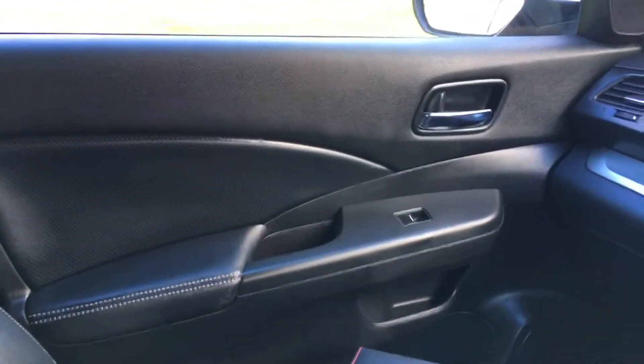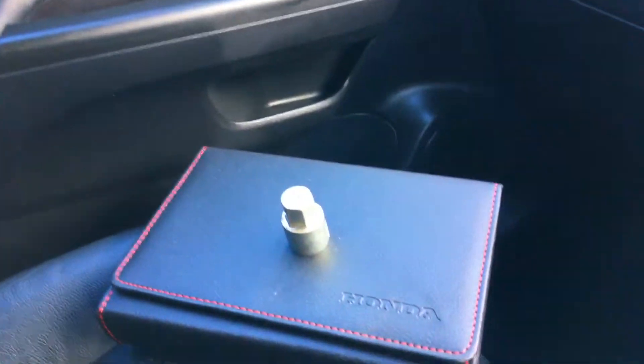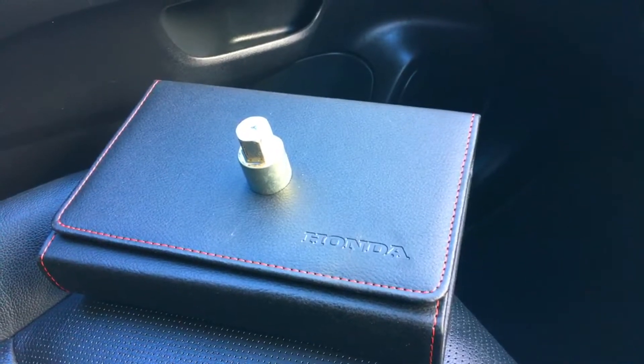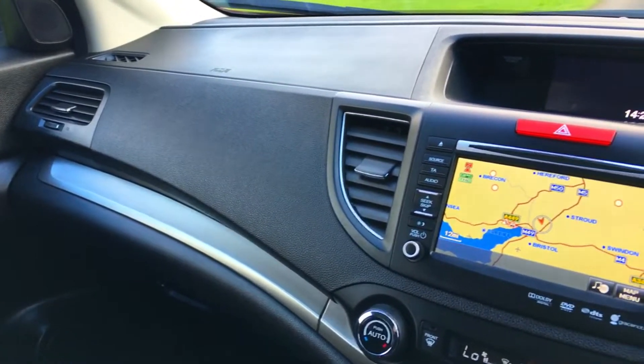Inside the car now, the engine's been running all the way through. The passenger door card is absolutely beautiful. Down here you've got the full owner's manual pack incorporating all the manuals required for the car, plus the original Honda locking wheel nut key. The dashboard is in absolutely pristine condition — really lovely dashboards on the CR-Vs, which I talk about more in the following road test video.